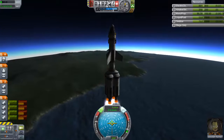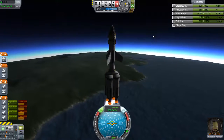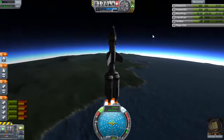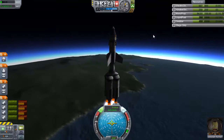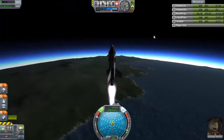Yeah, this is going to bring us... that extra weight is killer. What are we going to get up to? 12, 13, 14, 15-ish before we run out of fuel in this stage. Okay, next stage.